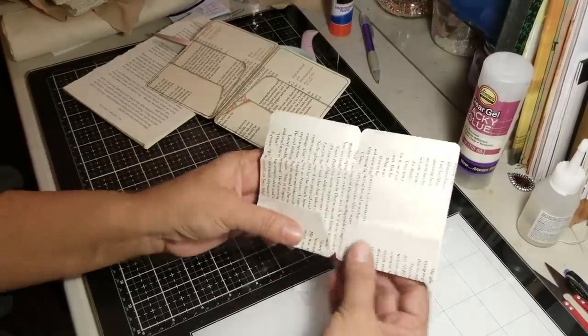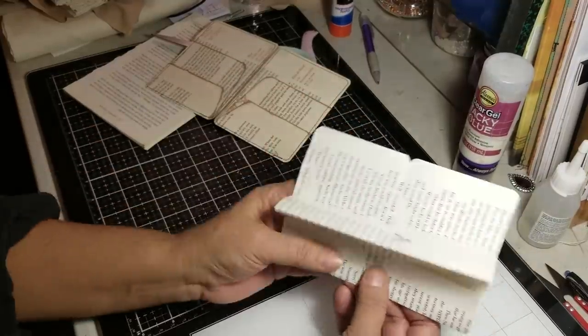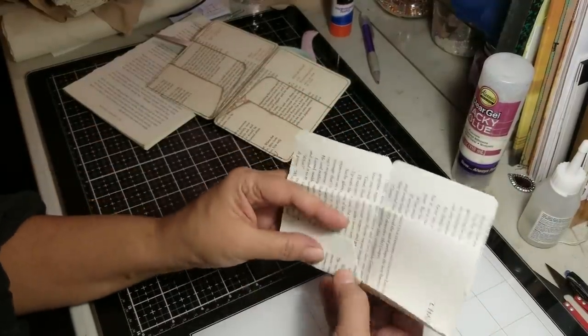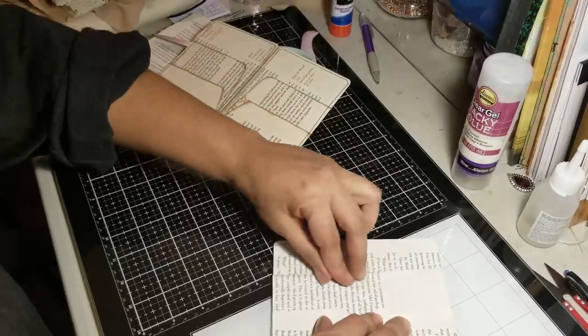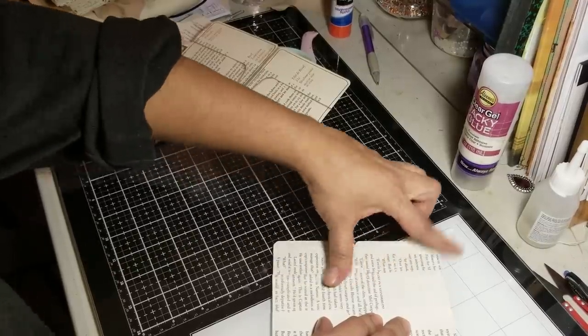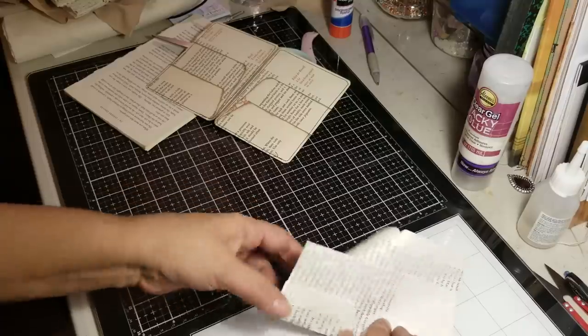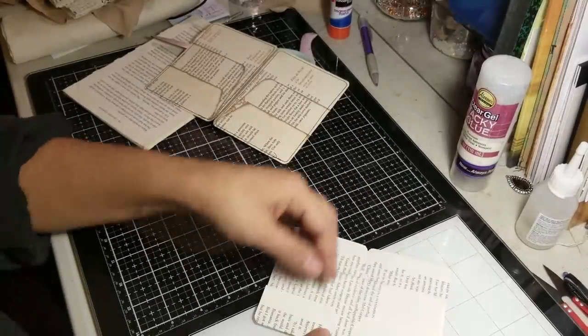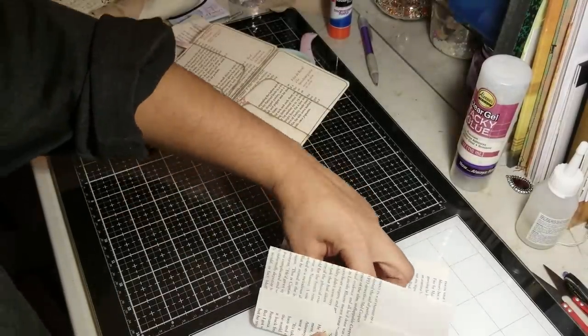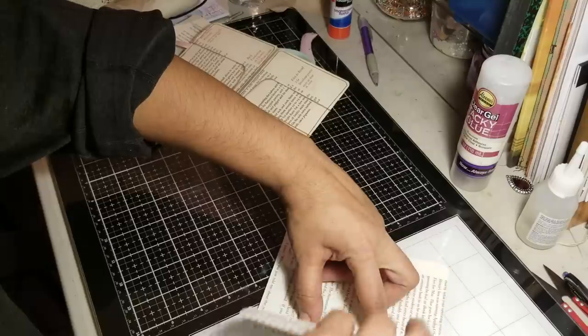Okay, I think we got it. So once we've struggled enough and have it where we want it — press, press, press. So now once we have it at this stage, what we're going to do is hold everything in place and bring this one down.